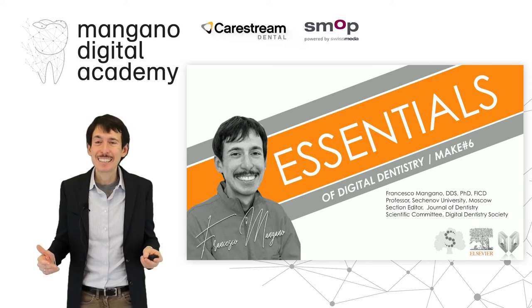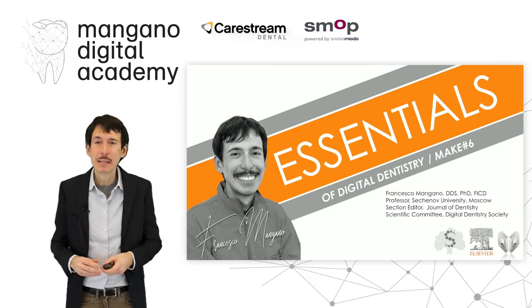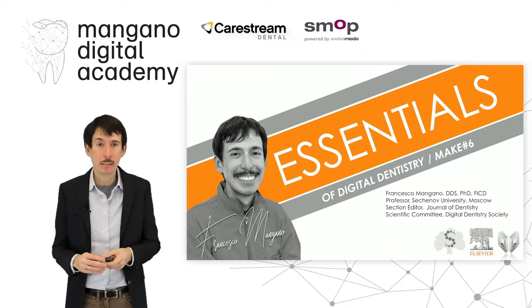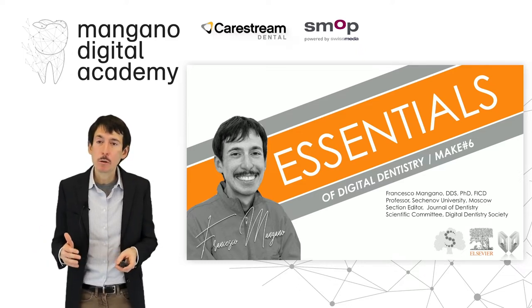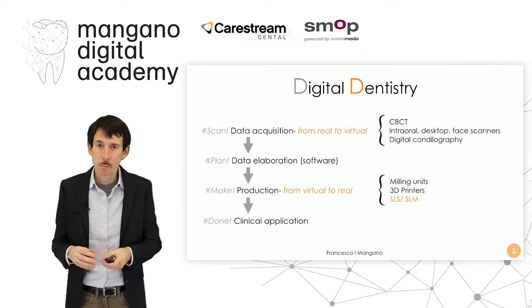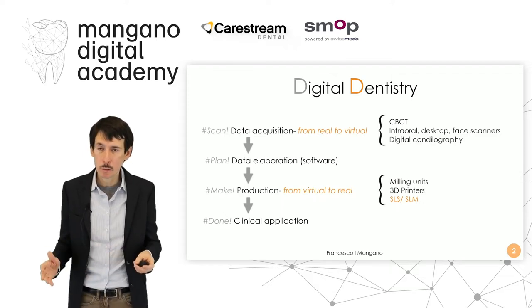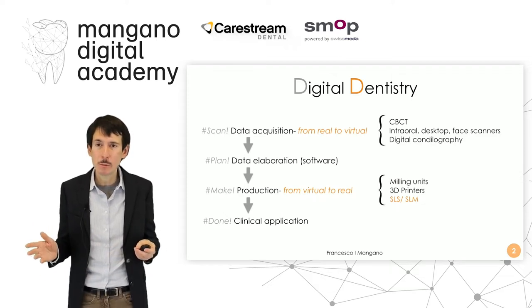Dear friends, dear colleagues, dear dental makers, welcome back to the Central of Digital Dentistry and the Mangano Digital Academy. In this video, we will talk about 3D printing of dental implants in titanium — something that we started doing with Professor Carlo Mangano around 2006.